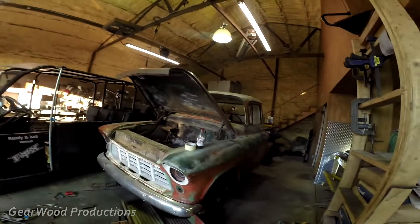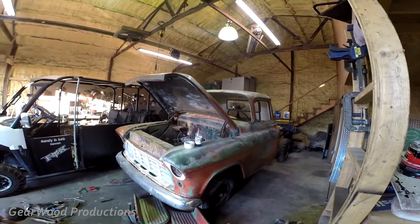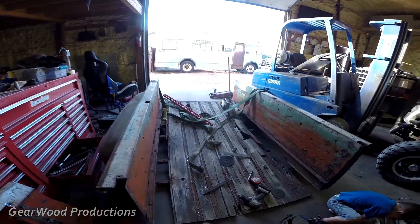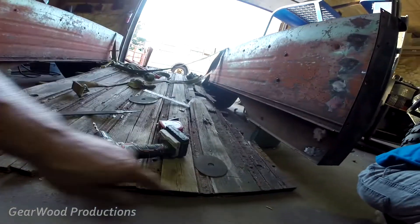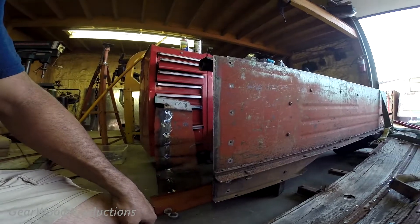This will make it look like it was always a factory short bed truck. The truck in question is a 1955 Chevy, and this is the bed. Also, if you can see here, I cut the wood the same amount that I cut off the bed.